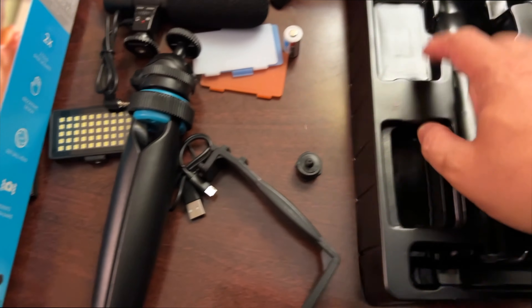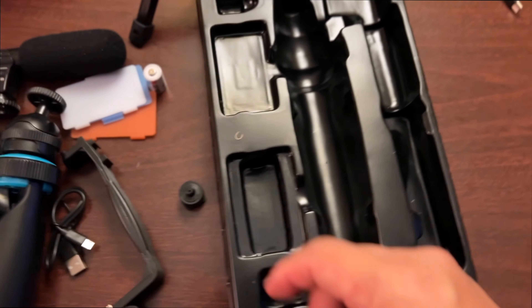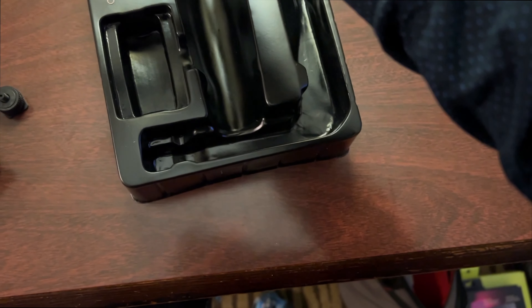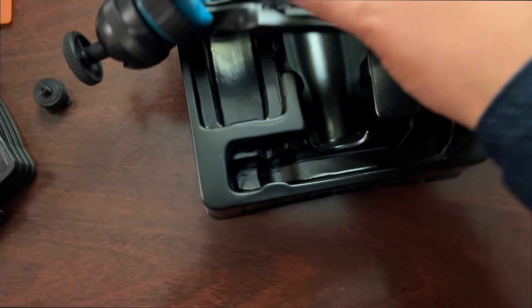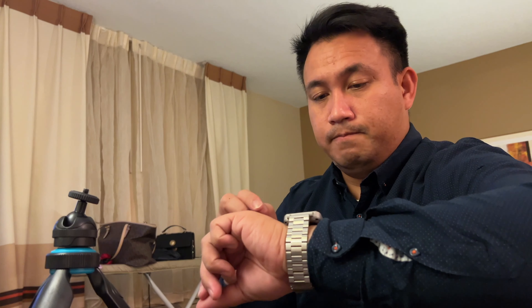You have your holder for the light, for the microphone, and your phone goes right in the middle. I noticed we were missing the phone action mount — but it was cleverly hidden inside the box. Boer cleverly hid it in there. Now let's put this all together and do some vlogging.